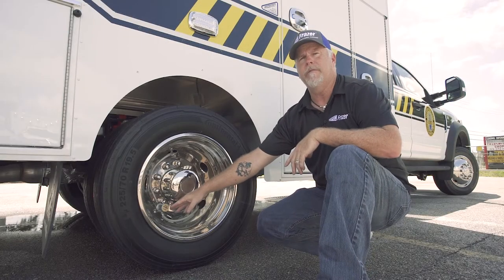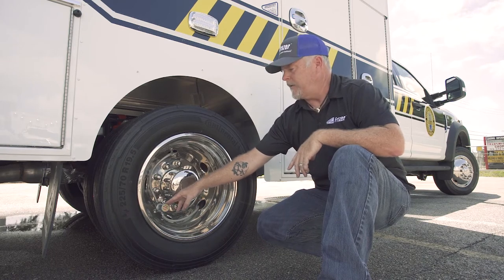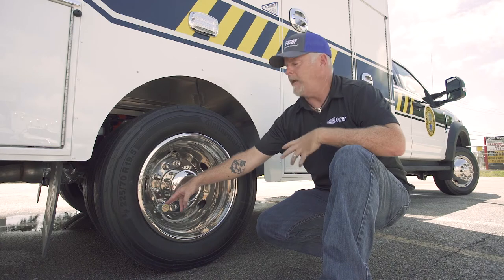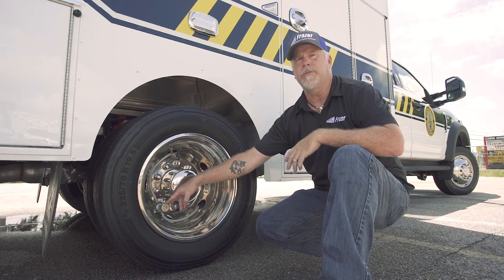Here are the Crossfire valve stem extenders, which allow one-port fill to both tires. It equally distributes the air pressure between the two tires as you're filling, to keep them at an equal pressure.